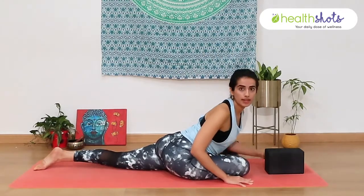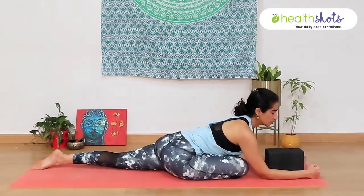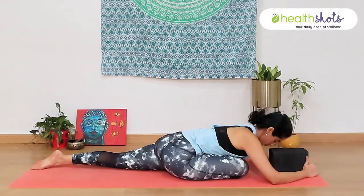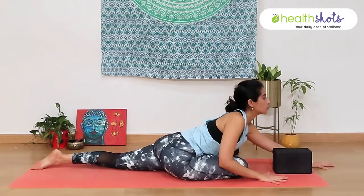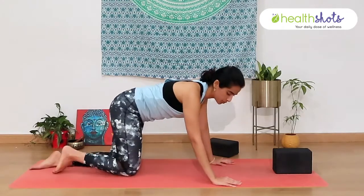Straighten out the back leg, keep your toes pointed and flat, bring your forearms down and once again rest your head on a block or a cushion. Then inhale, slowly lift your head up, walk your hands back and bring yourself out of the pose.